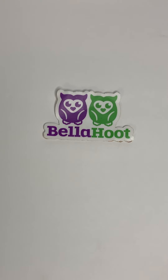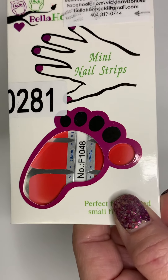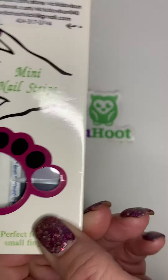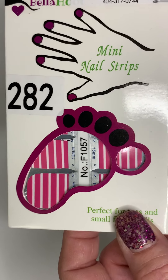We are going to start with the mini nail strips, which are great for kids or for pedicures. The first one is 281 and it is a red. The next one is 280, which is the mauve in a deep purple color. And the last mini strip I have on hand is 282, which is a fuchsia pink striped.